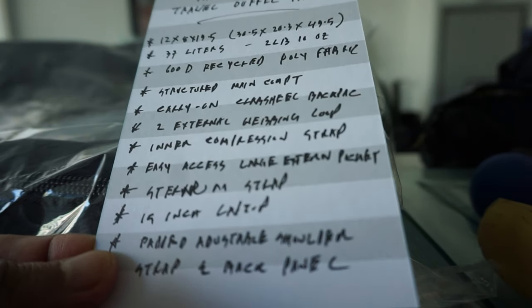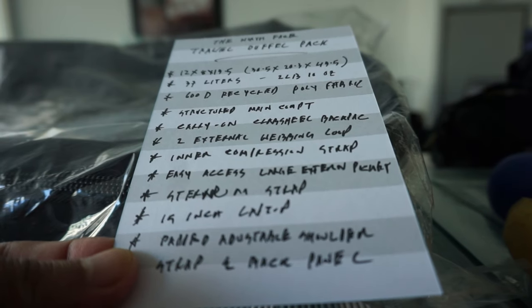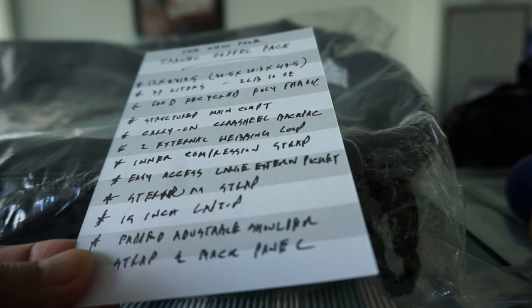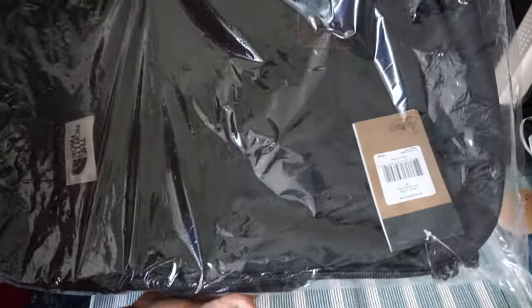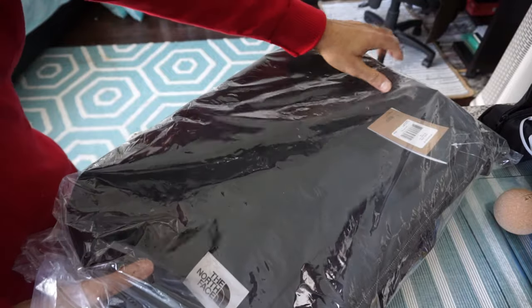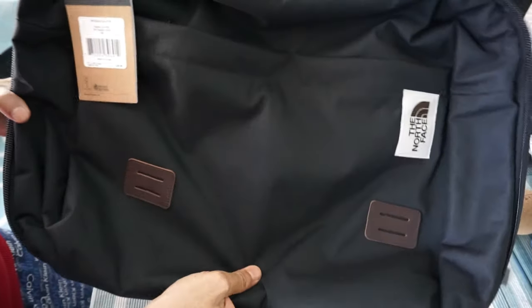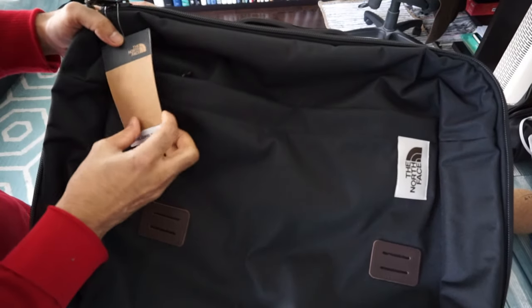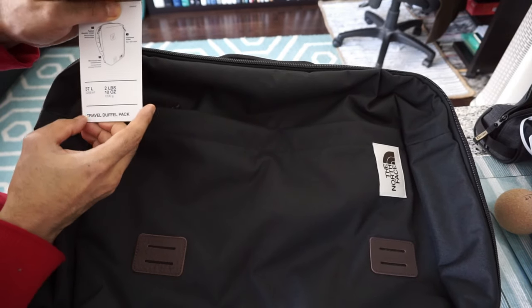Now let's start opening the travel duffel pack and see how it looks and if this is a practical and good product from North Face. Just to mention, this is not an affiliated or paid review — all my reviews are non-affiliated, unbiased, and honest. The package came with an additional plastic wrapper, which I'll remove. Here's how it looks — there's a North Face sticker and it confirms 2 pounds 10 ounces and 37 liters.